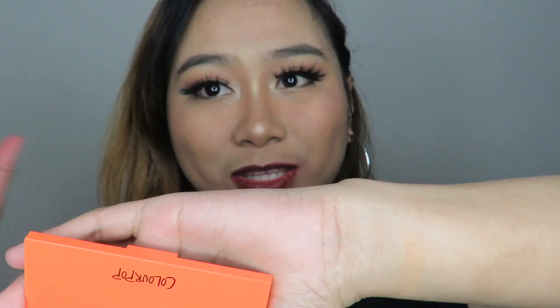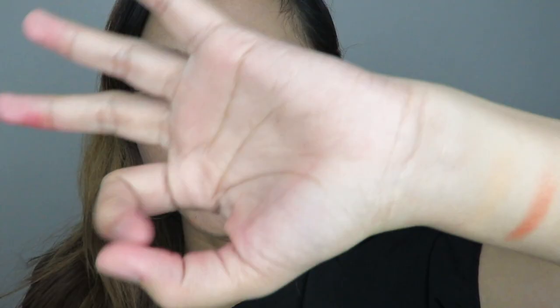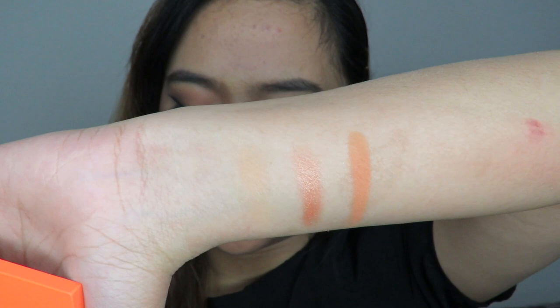The next shade is Squeeze Me, a glitter shade — actually more visible when you get closer. The third shade is Creamsicle, a matte shade. Then Rise and Grind, also a matte shade. I'm super excited to create makeup looks using each of these palettes, because even just swatching them, they're so pigmented and beautiful. And knowing Colourpop, they'll be easy to blend too.